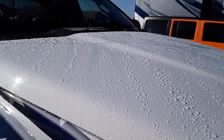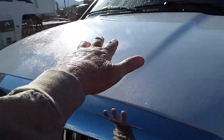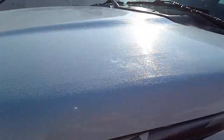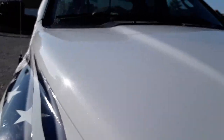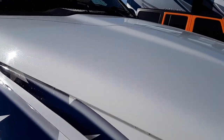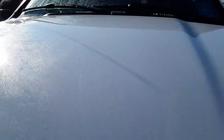When I wipe this with a towel it left swirl marks. I'm gonna leave it and see what it looks like when it dries — it's still wet. Maybe the towel was just too wet. I'm going to run a fiber towel over it. I only did the hood, not the roof or the side. I'm going to do half the hood with a fiber towel and leave the other half, so we can compare.